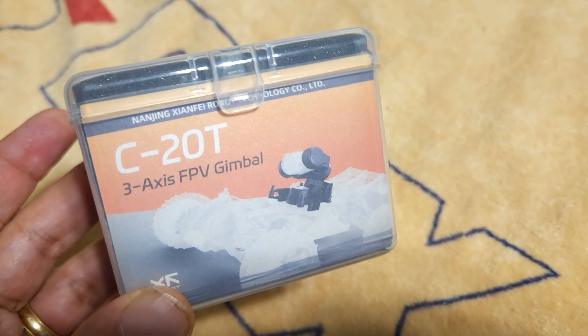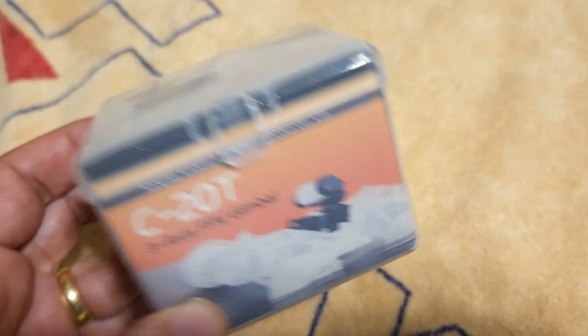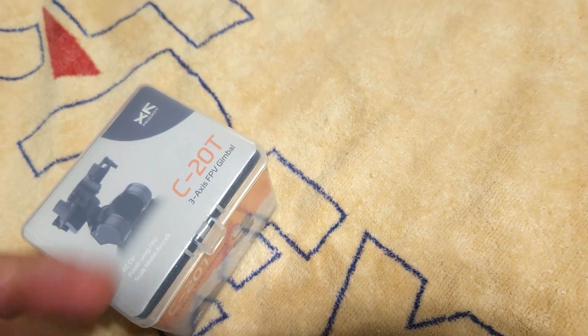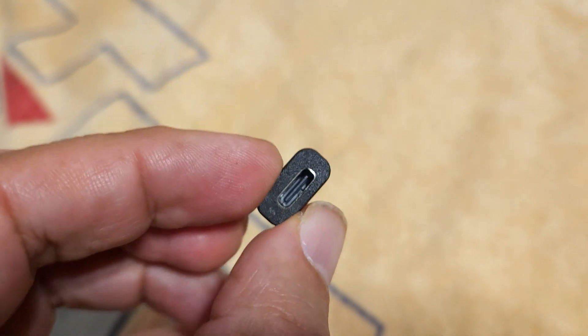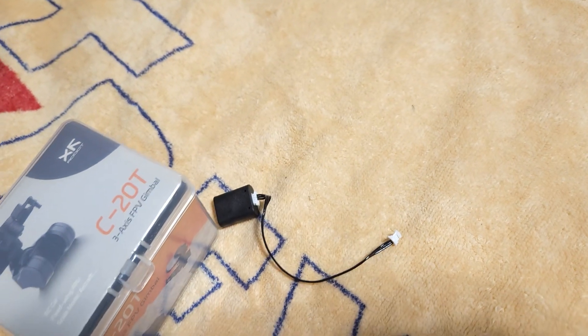This is the gimbal that I got — it's the C20T. Walksnail rebranded this as the GM3. What's nice is I was able to get this on Amazon and it came with all the cables, including the little USB cable that you can use to program it with.